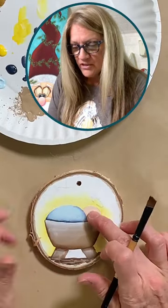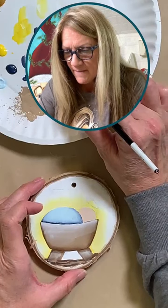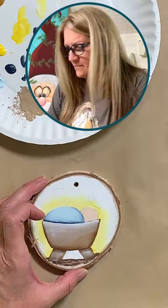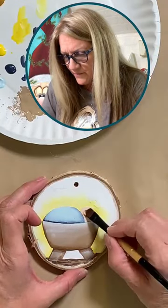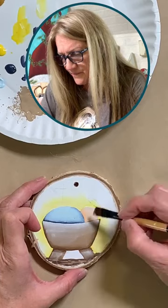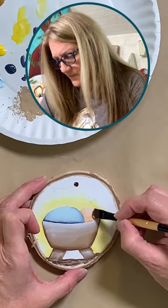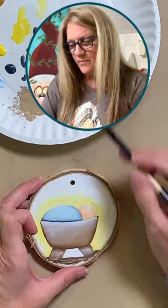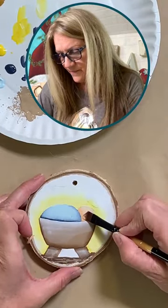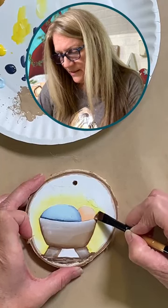For the shading on his little head, I'm going to use a little bit of Peaches and Cream. I used Natural Buff to base it, and then I'm just going to use this light peachy color to add that little shade. I'm going along the blanket and along that bottom edge by the cradle. I'll give this a quick dry and add a little white highlight on there too.